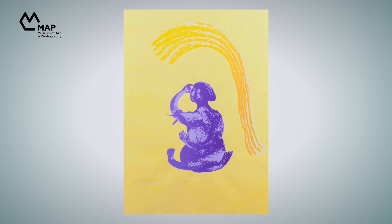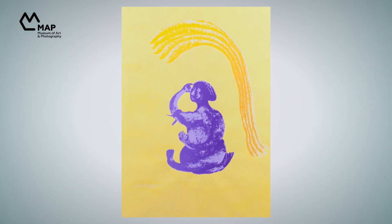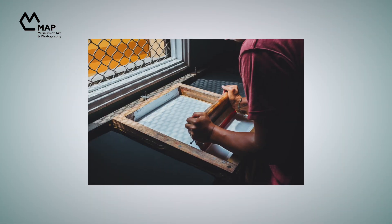This is the artwork in focus for this episode. It shows a violet-blue figure under a yellow tree. How do you think it is made? What kind of colors do you think are used — watercolors, acrylics, anything else? It is actually a print made by a really cool technique called screen printing, or silk screen printing.